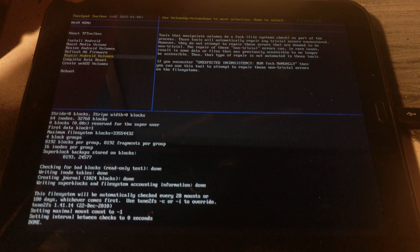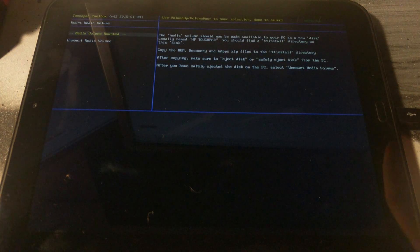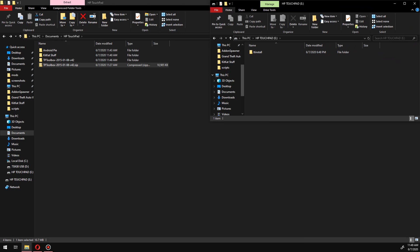After the data reset, use the volume buttons to select 'Install Android.' This will mount the tablet to the computer and it'll show up as an external drive in Windows Explorer. Back on the computer, select the HP Touchpad — in my case I opened it in another window so I could easily drag and drop files.